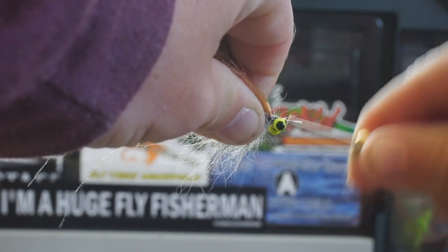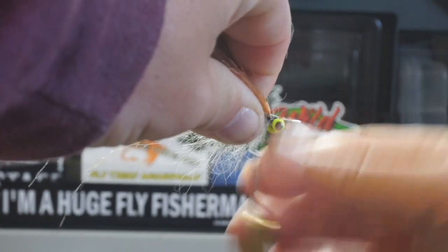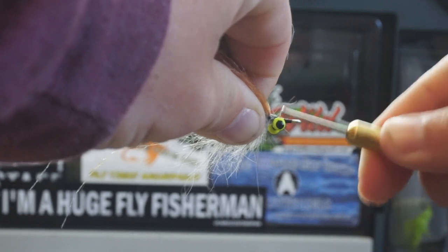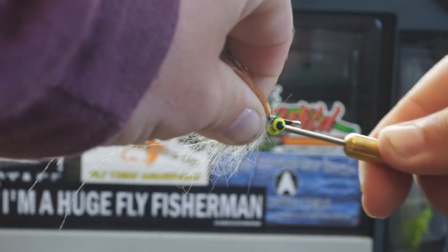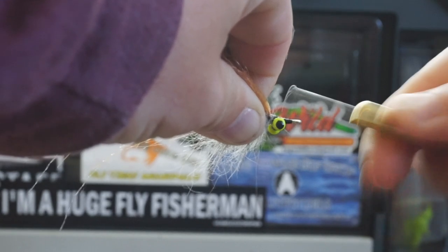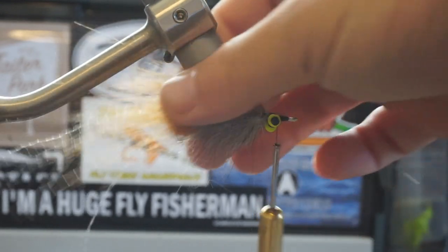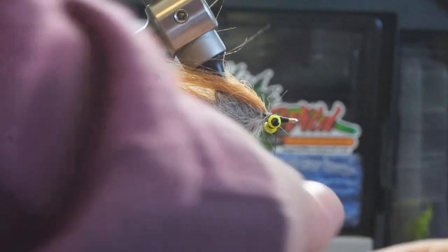Once I'm done with that, I'll go ahead and do a whip finish, which is basically just a half hitch. Some people will put it right behind the hook eye — I, however, like to put it behind my dumbbell eyes. I find it makes my flies last a little bit longer and helps with longevity, especially when you're dealing with creatures like redfish with thick crushers and hard raspy mouths that can just tear thread to shreds.